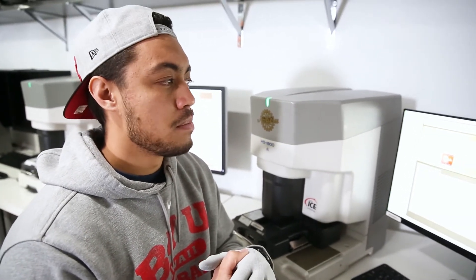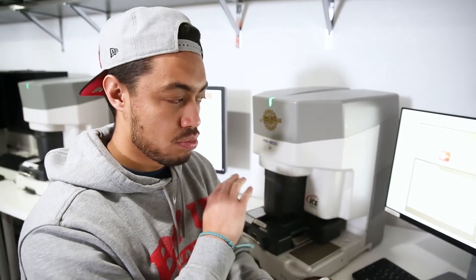Pro number one would be contrast. There's a lot more control in terms of contrast on the Noritsu, which is really nice. Also, when we scan, we see a lot more frames as we scan, so the consistency in color would be awesome. We see a lot of wedding photographers who prefer the Noritsu because they really want consistency from frame to frame, so the Noritsu is really great for that.